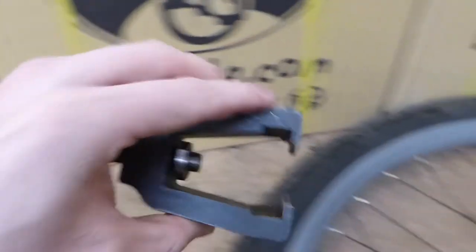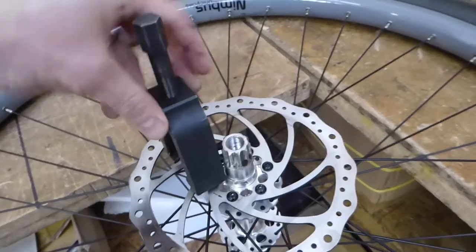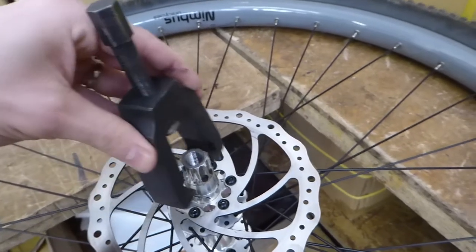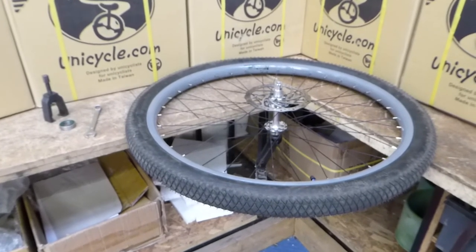This side is the bit you put on first, so it slides over the bearing like so. If you do it the other way, it won't go on. So it needs to slide on correctly. And that's it — bearing removed.